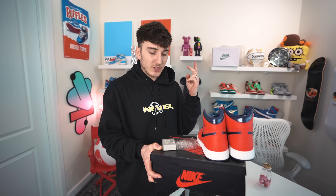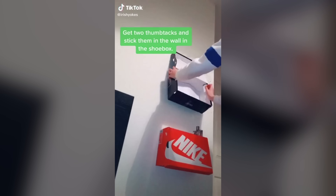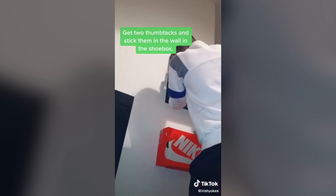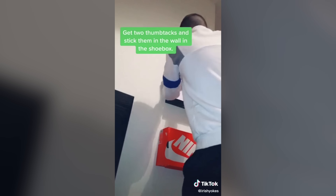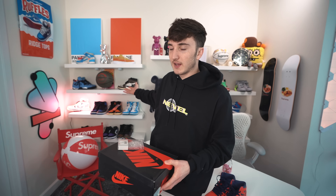The next one: you need a pair of shoes, a shoe box, and some thumbtacks. I'm gonna go ahead and play that TikTok right now. Basically what this TikTok is, is making a sneaker display with the box that you have so you don't have to buy an expensive display. You can do it without that, and you don't have to put big holes in the wall. This can kind of save your wall, so let's go ahead and try this out.